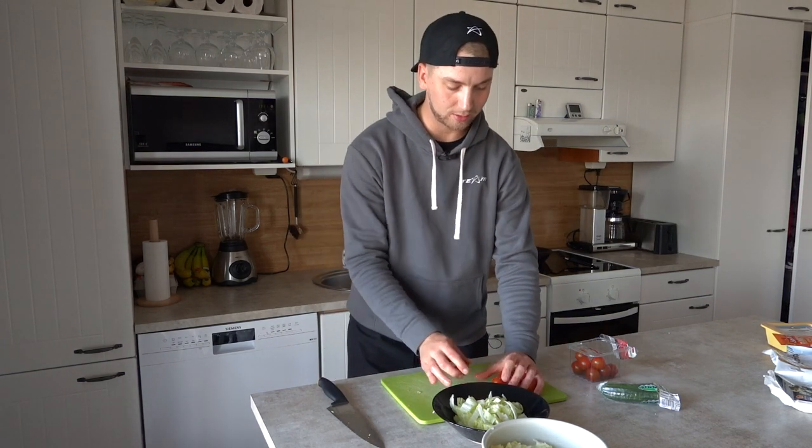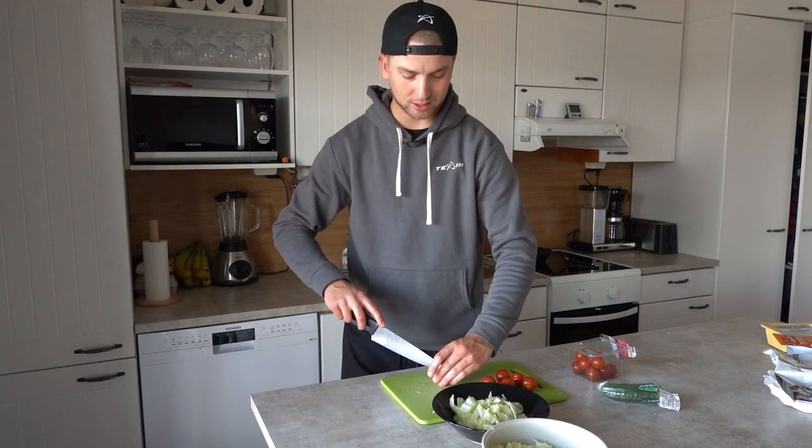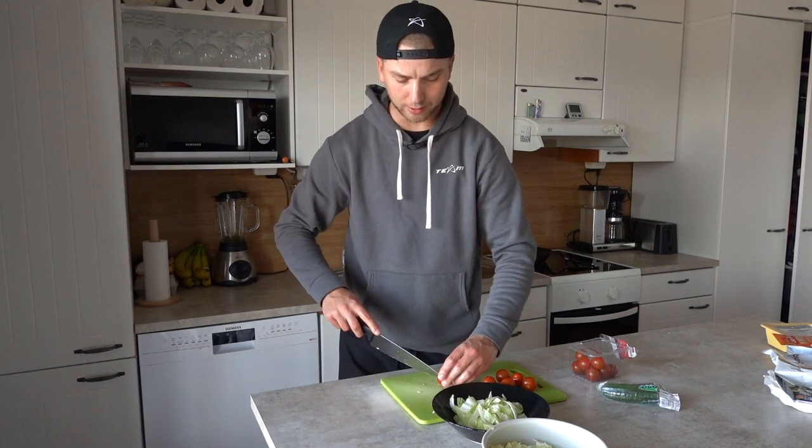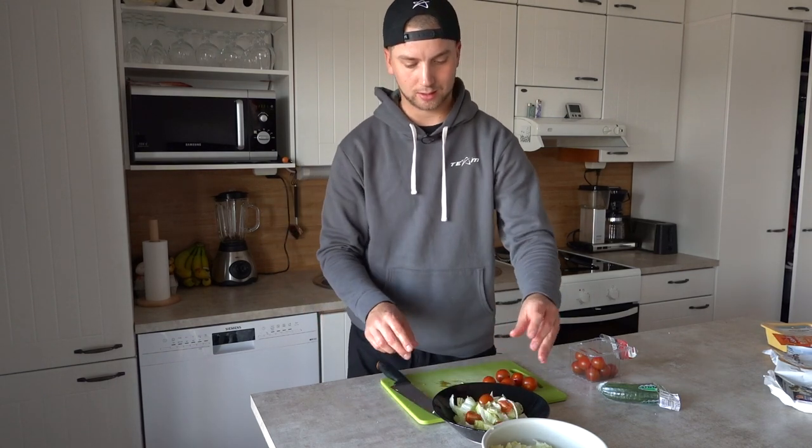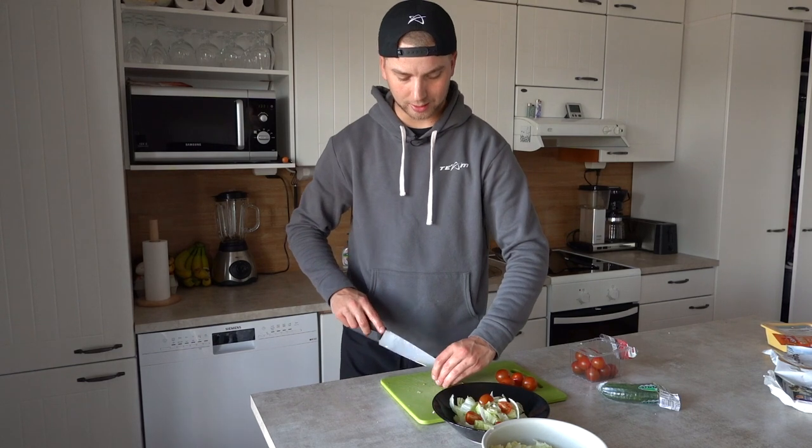I grabbed a handful of these cherry tomatoes — they're pretty big actually for cherry tomatoes. So we're going to cut each one into four pieces and see how many we actually need.